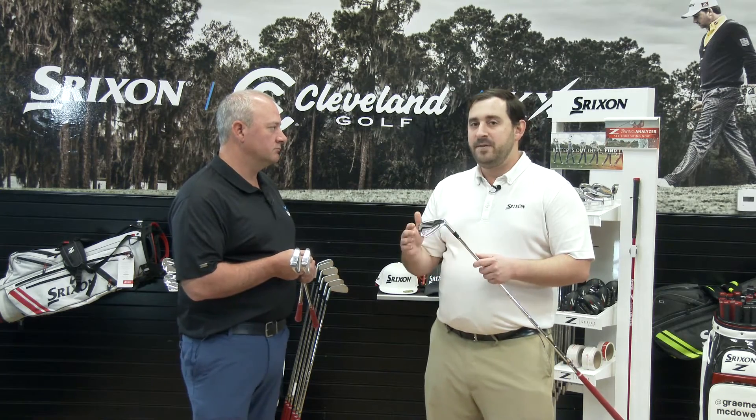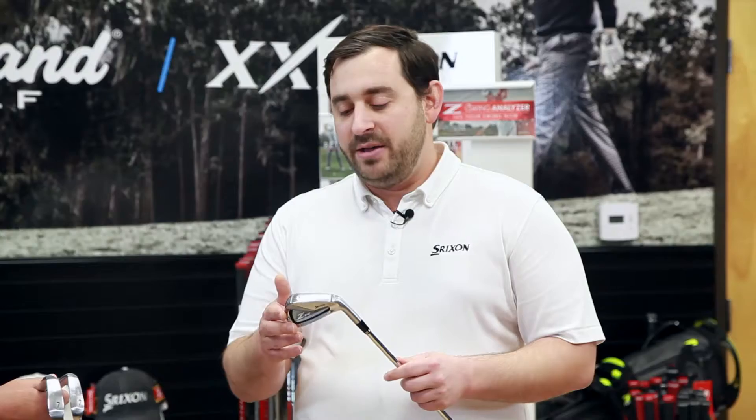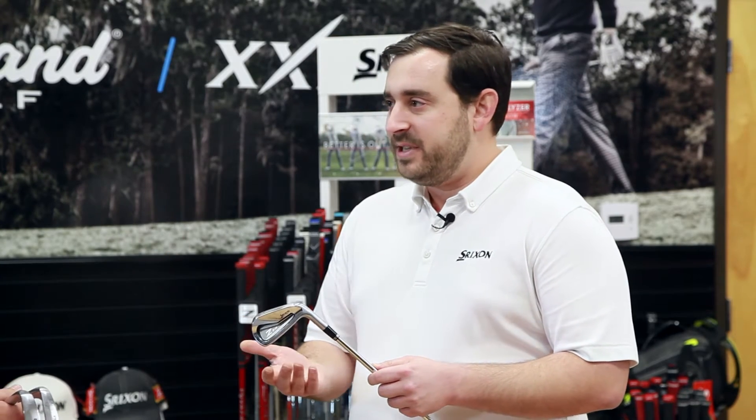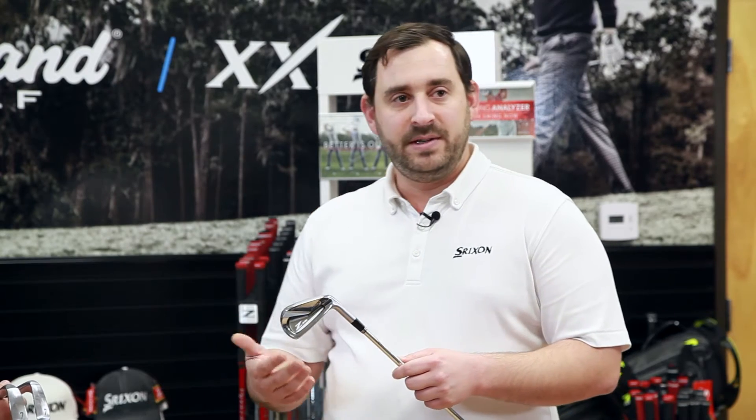The Z545 iron is our first forged iron offering — 1020 carbon steel forged, great feel, great look at address, a really classic looking shape. The advantage of this is the Tour VT sole; it's going to help get you through different types of turf conditions more consistently and help you get more consistent distance no matter the lie that you're in.